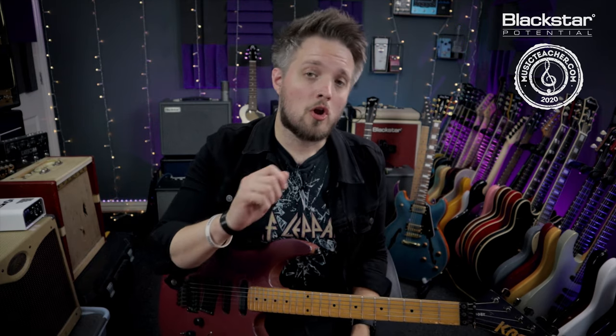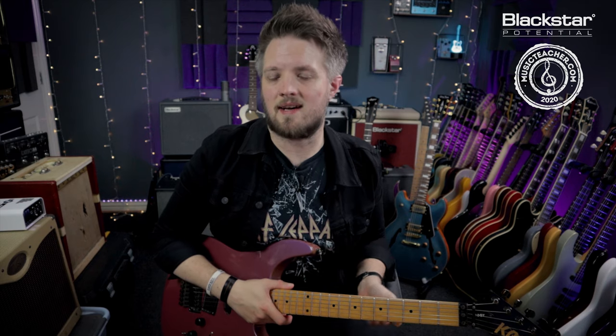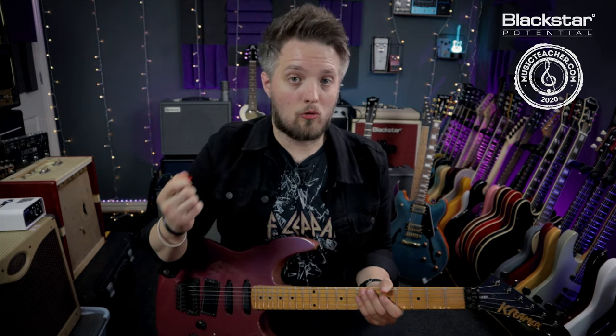If you're doing this at a lower volume you'll want to add a little bit more bass to compensate, because the power tubes will add a lot of low end when they're pushed. The overdrive channel is selected and the gain is just under halfway. This is quite a quick riff — we're going to be doing a lot of string skipping here and I pretty much downpicked the whole thing.